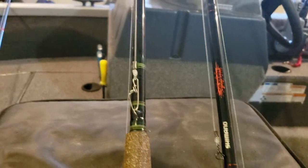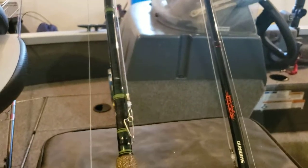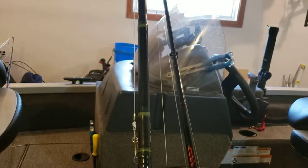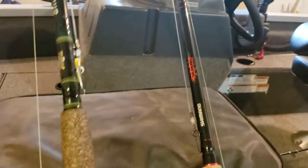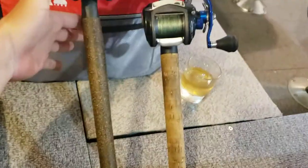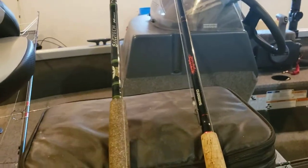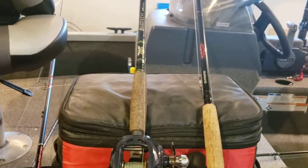Your choices in musky rods really aren't as wide as they are with bass rods or panfish rods or any of that type of thing. But that said, I've had these two Fenwick Elite rods now for some time — probably coming up on six or eight years. Nice big handle down there for casting. They're great rods, and the warranty on them is way better than St. Croix.